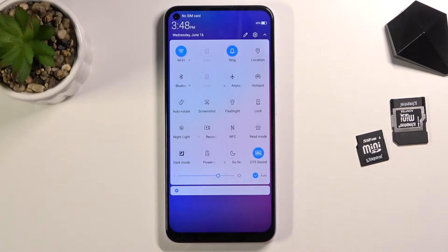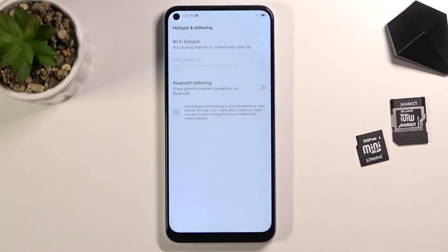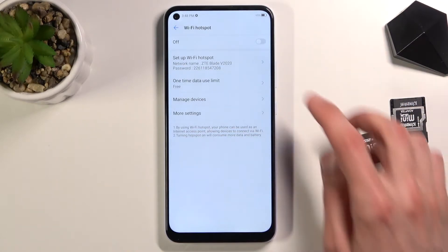Once you find the hotspot toggle, hold it — this will quickly take you to the settings. From here, all you need to do is tap on Wi-Fi hotspot and then change the settings by selecting 'Setup Wi-Fi hotspot.'